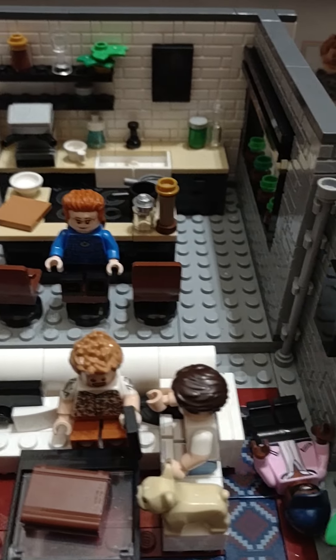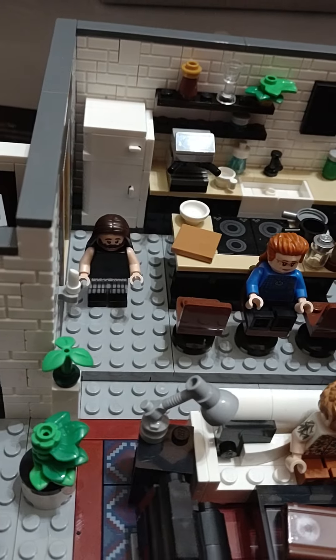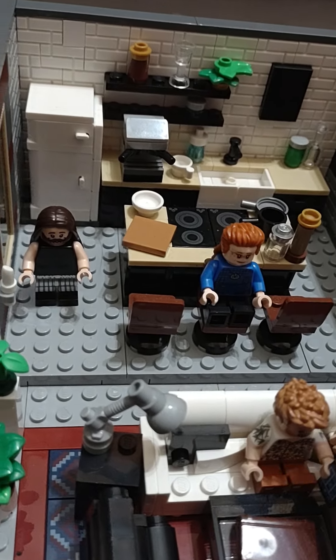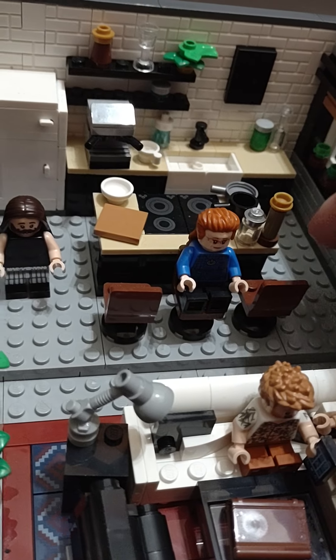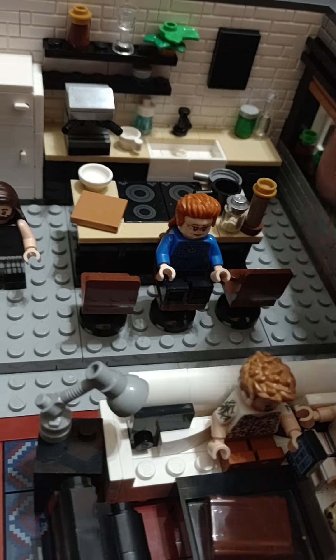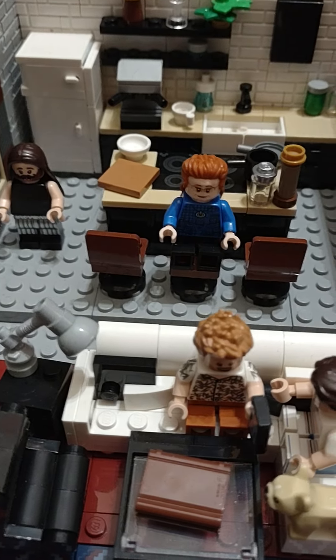Let me know what you think in the comments. If you haven't subscribed, subscribe — I always have content coming. The next video will probably be another updated version of the Hogwarts alternative. Either way, this set is awesome. There you have it, the Fab Five Loft — that's it for now.